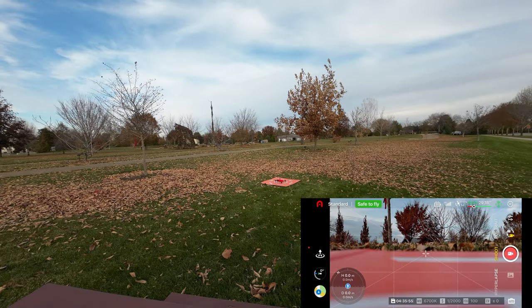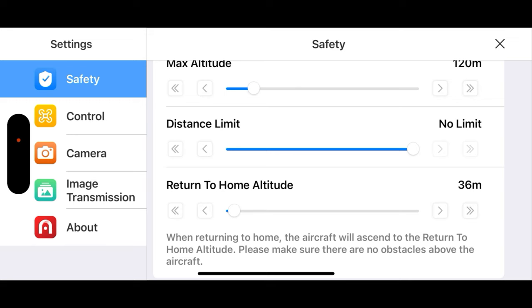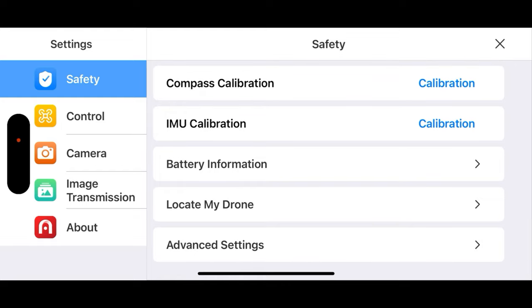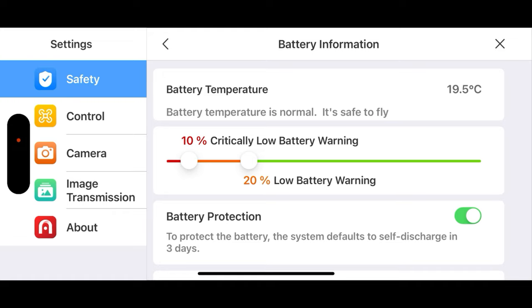We've got the fly app opened up and it's saying it's safe to fly. We'll take a quick look at the safety menu. Return to home altitude — 36 meters is okay. Not asking for any calibration. Looking at the battery — it's interesting where you can set that critically low battery warning. I ran into that yesterday, so I'm going to move that down to about 10% critically low.